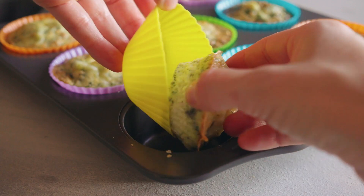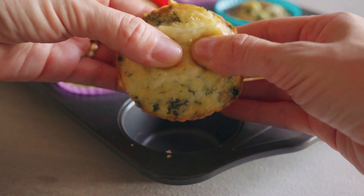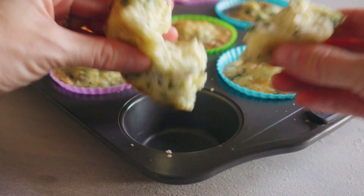Once you can touch them, just remove them easily out of the silicone liners and pull them apart for the delicious cheese pull and enjoy hot.